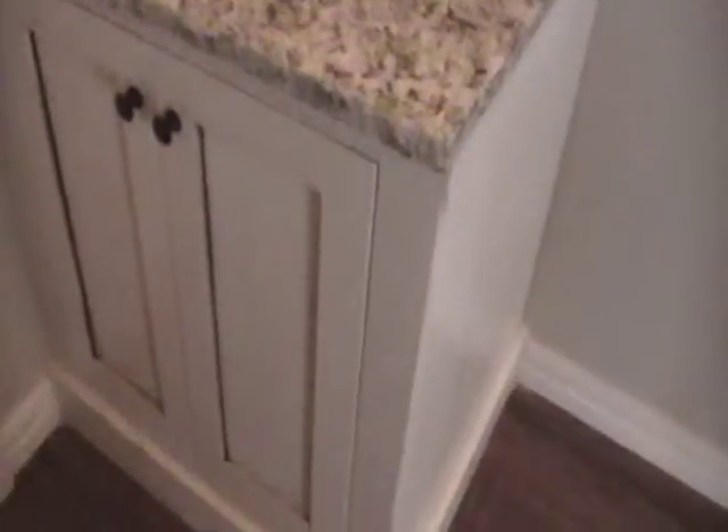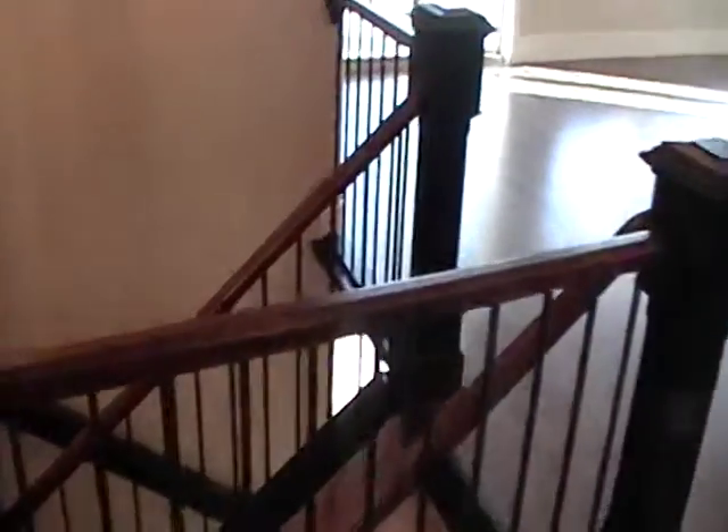Then we have the stairway, which I'll show you in detail in a minute, and then we have the laundry room — this is where the washer and dryer go, upper cabinets, a closed rod for drip-dry stuff, and a base cabinet. Then the stairway: I've made everything except for the railing — we bought the railing and the metal balusters.